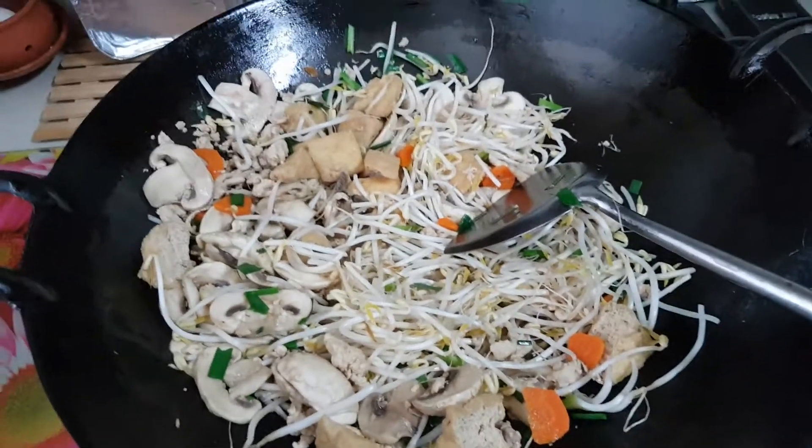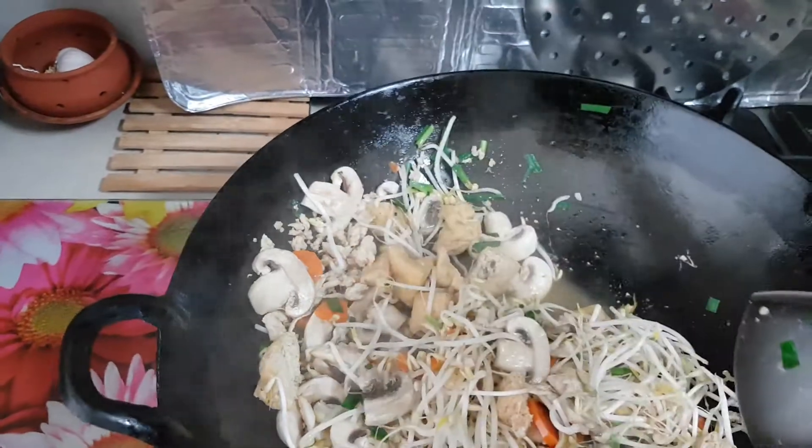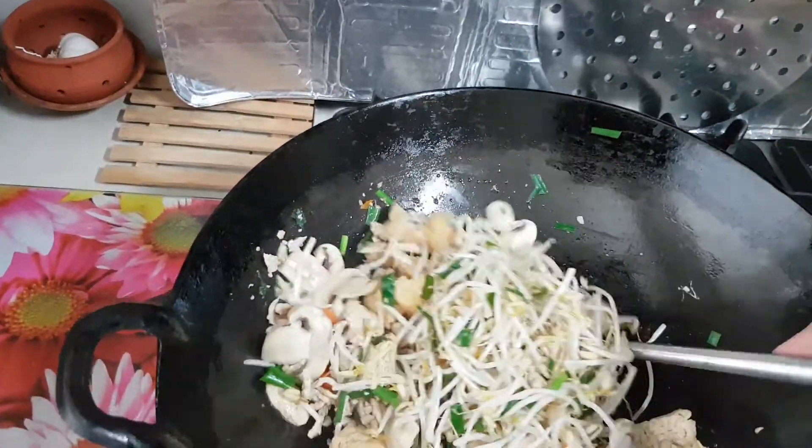I'm Nancy your cooking friend. Please subscribe to my cooking video and like it for more recipe ideas, and please share with your friends. Because this is very, very simple cooking — just stir fry only.